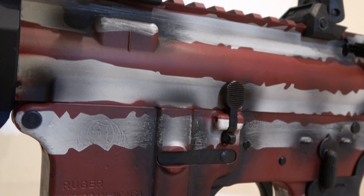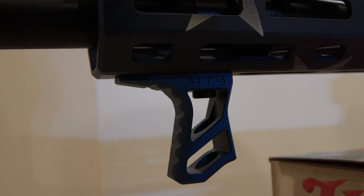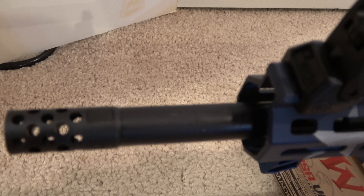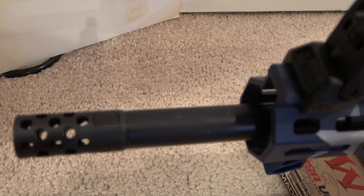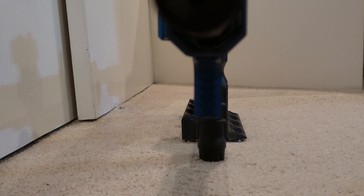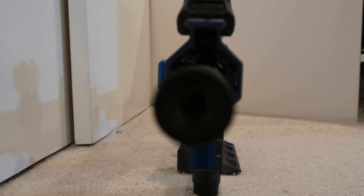M4 feed ramps provide improved reliability, and the matte black nitrite finish provides corrosion resistance. Made from aerospace-grade 7075 T6 aluminum forging, the flat-top upper receiver includes a forward assist, dust cover, and brass deflector.